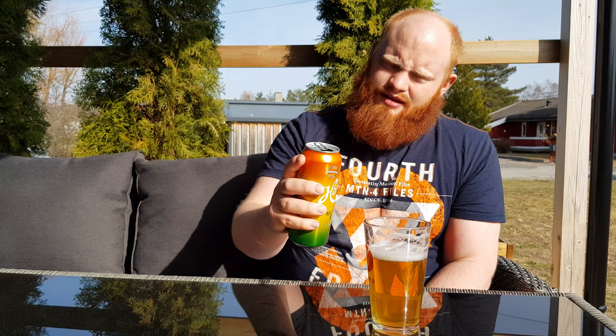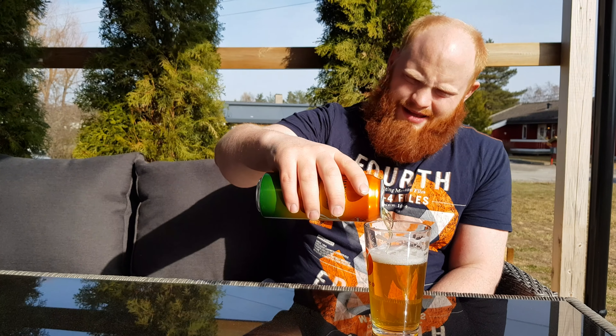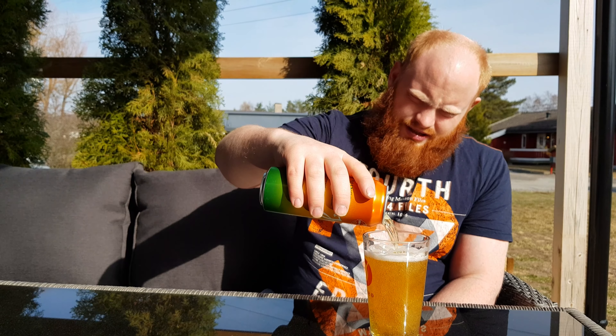It needs a bit more bitterness in my opinion. There's almost no hint of bitterness, but it is — yeah, I would say juicy as well. It's quite drinkable, it's fruity, hint of mango, not really strong in taste, but as it is a summer edition, that makes sense.